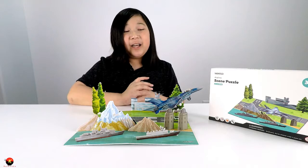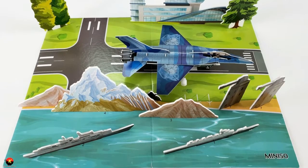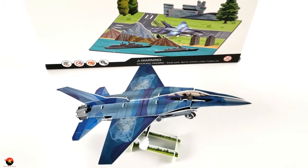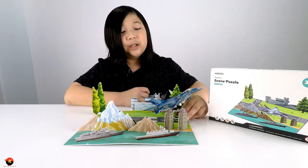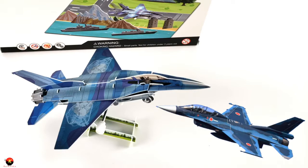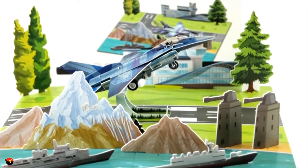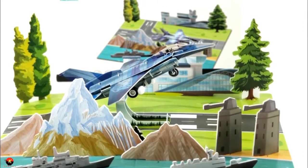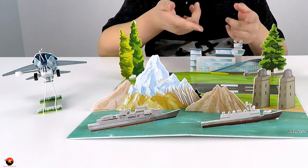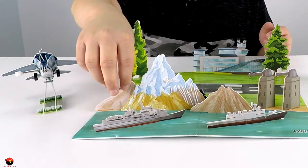Alright guys, I am finished with the build of the Scene Puzzle Airplane Kit by Miniso. The only hard part was the jet, and this took me roughly about an hour to build. The plane looks like it's based off of the Japanese F2, and the scenery — I've got to say it's okay, it's not to scale with the actual jet. I'm wondering why they're putting an international airport station right there with mountains and all of that.